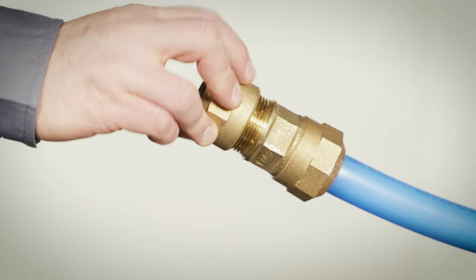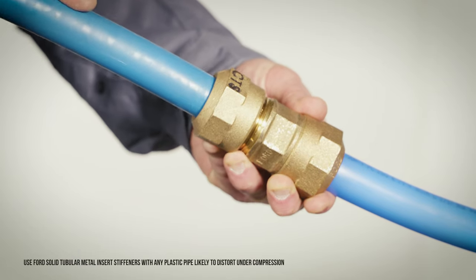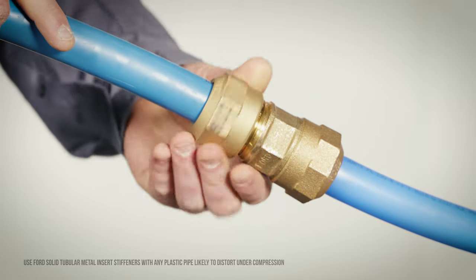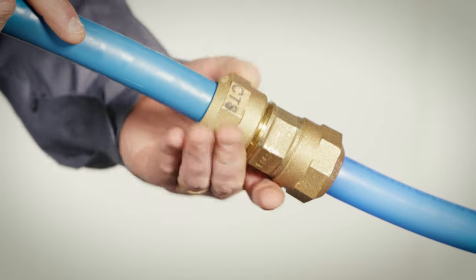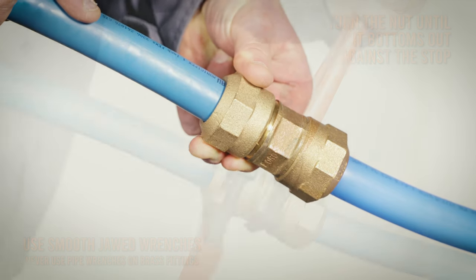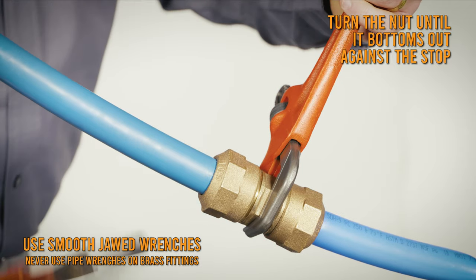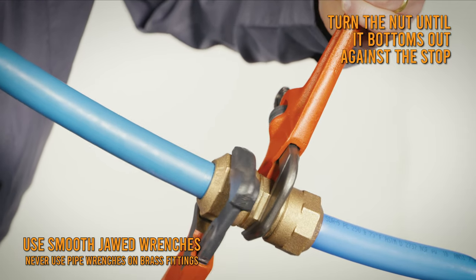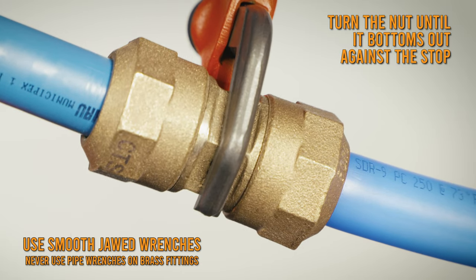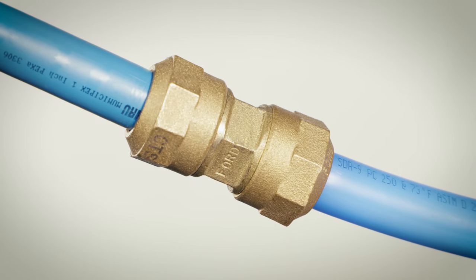Thread the quick joint nut loosely on the connection and insert the pipe or tubing through the nut well beyond the rubber seal gasket. Insert the service line at least one eighth of an inch away from the bottom of the socket, leaving room for the nut to pull it further into the socket as the nut tightens. Tighten the quick joint nut using one wrench to hold the body and the other to tighten the nut until it contacts the machined nut stop. Successfully reaching the positive and visual stop provides maximum gasket seal and restraint.